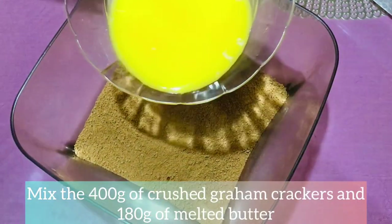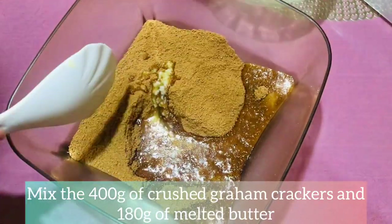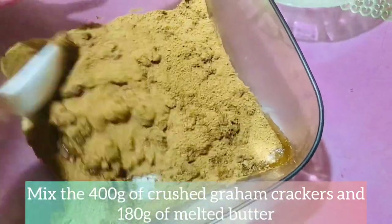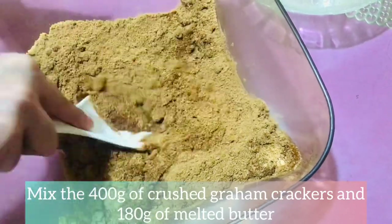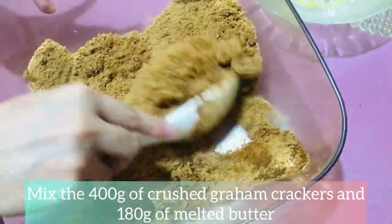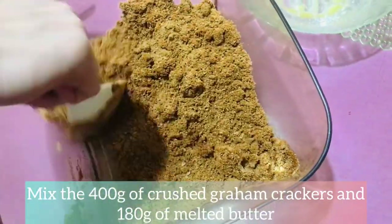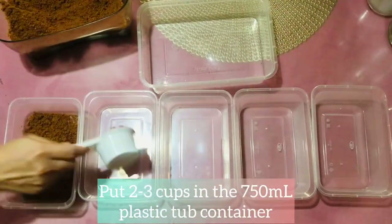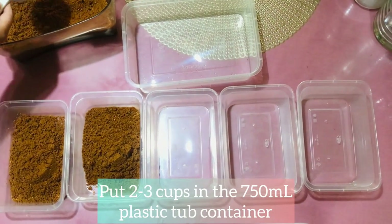The first thing that we will do is to mix 200g of crushed graham crackers and 180g of melted butter. Continue mixing until you incorporate the crushed graham crackers and the melted butter. When it looks like this, it's now time to put 2–3 cups into the 750ml plastic tub containers to act as our crust in our cheesecake.